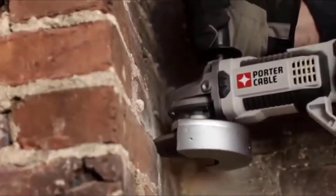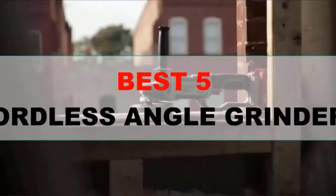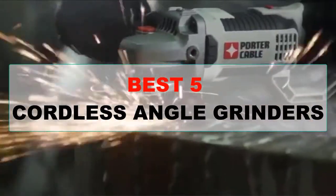In this video you will find 5 best cordless angle grinders that we picked considering their good performance, battery life, durability, easy to use, easy to handle, and state of the art features.